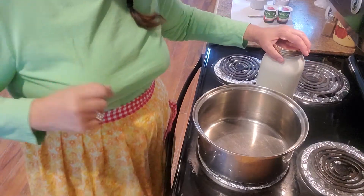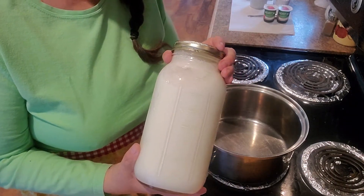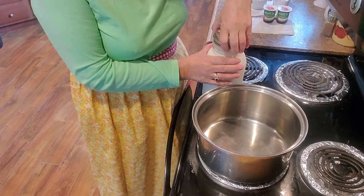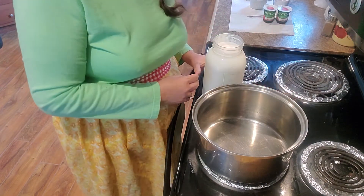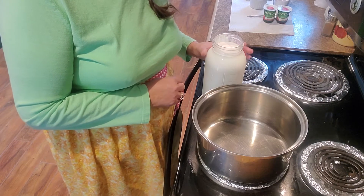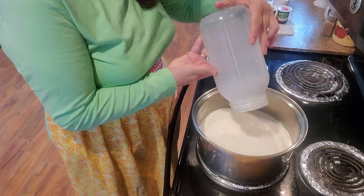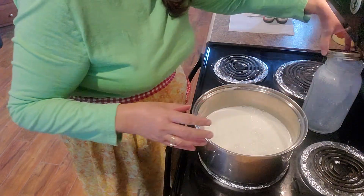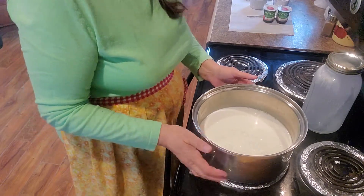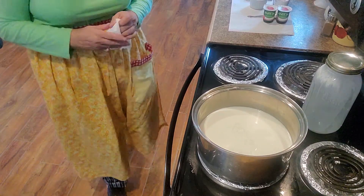Hi everybody and welcome to Jewel Family Farm. Today I'm going to show you how to make some yogurt out of fresh goat's milk. The first thing you want to do is have a half gallon or a gallon of milk — I'm going to do a recipe for a half gallon today. This is raw goat milk, not been pasteurized. It's just been put in the freezer for 20 minutes once I put it in the jars, then taken out and put in the refrigerator. So you just pour that into your pot, and I like to use stainless steel.